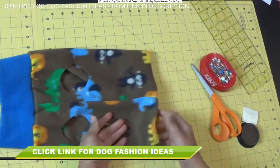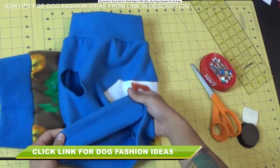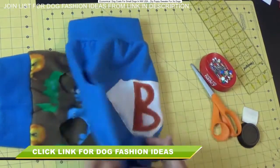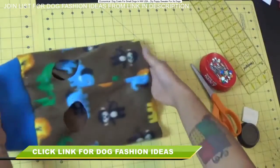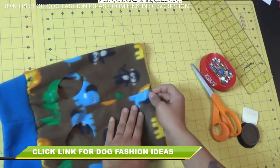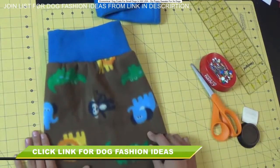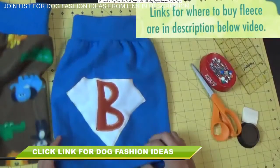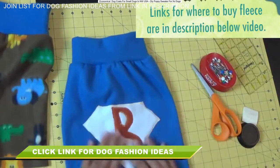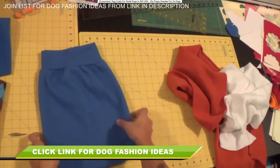Because the fleece doesn't fray, we're going to keep it simple and leave the leg openings just like that — no need to hem them. You can hem the bottom if you want: on this one I just folded it under and zig-zag stitched it down, but on this one I'm leaving it as is since it won't fray. You can also embellish the sweater — fleece comes in tons of different prints, but if you're using solids you may want to add something like this superhero emblem with the letter B for Butterball.